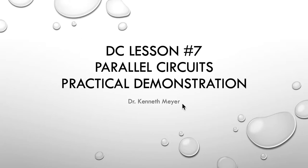Hello, it's Dr. Ken here with you again. This is DC lesson number 7, Parallel Circuits — our little practical demonstration, another way, or a third way, in actual fact, of engaging with our electrical physics. Around parallel circuits, we kind of did the theory, then we did the maths modelling, and now it's time for a little practical demonstration.